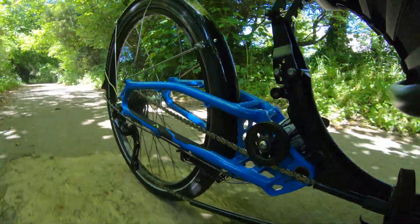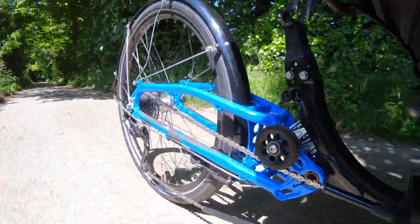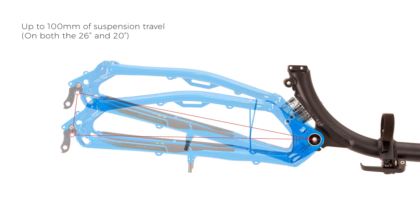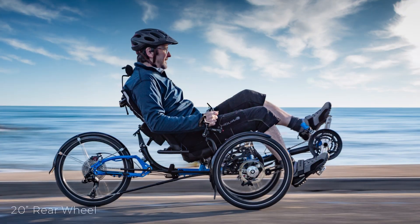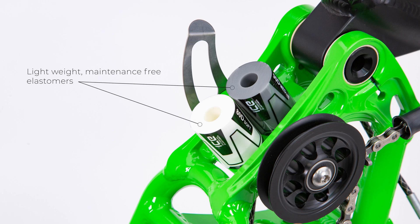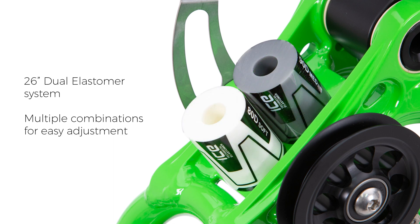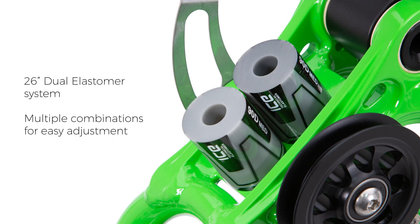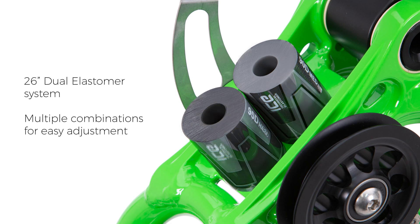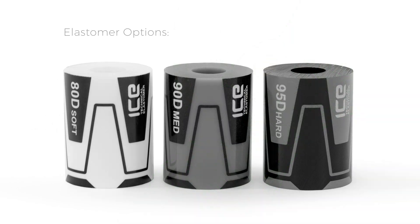When the terrain gets rough our suspension back end is ideal for smoothing out your ride. With up to 100mm of rear wheel travel and available in either 26 inch or 20 inch rear wheel sizes, the suspension back end uses a light maintenance-free elastomer system. Utilising two elastomers side by side, the 26 inch suspension back end can be easily tuned to suit any rider or terrain by selecting different combinations of our soft, medium and hard elastomers.